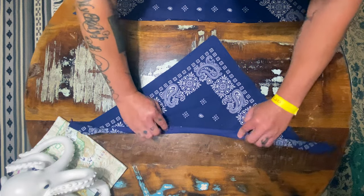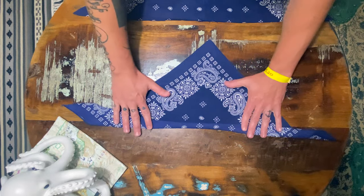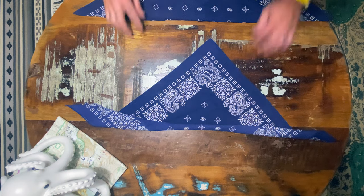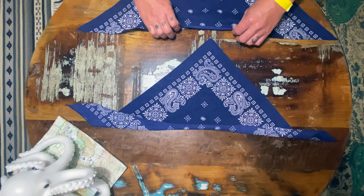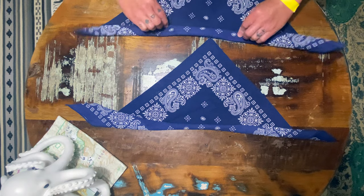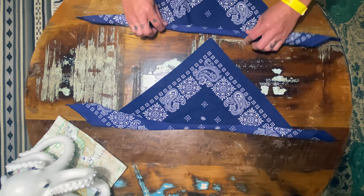So if you cut your bandana in half and give each one some of those folds at the top — if you've got a sewing machine or a friend with one — just give your bandana some folds. Sew each of those, and now you've got two bandanas out of one.